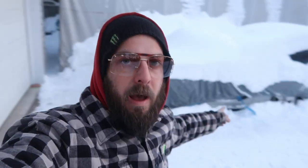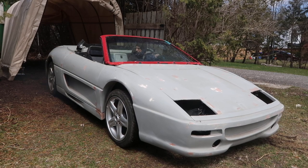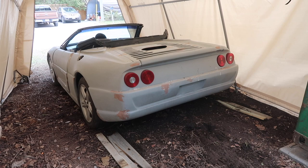As you can see behind me here, I have a car buried in snow. This is a 1985 Pontiac Fiero Ferrari kit car. It's going to be a 355 Spyder, a replica of a Ferrari 355 when it's all done.